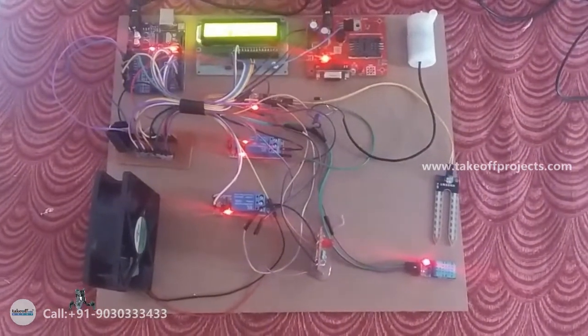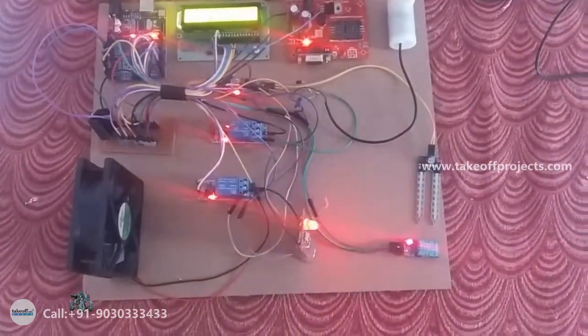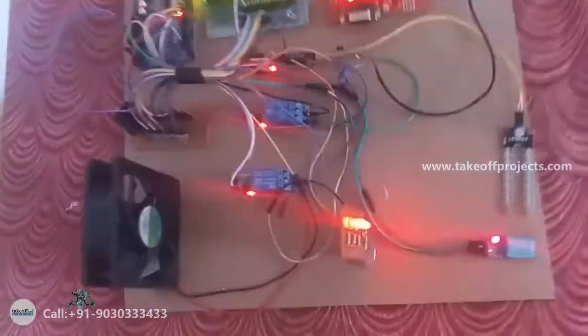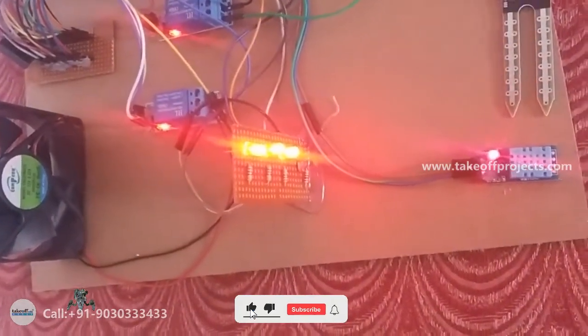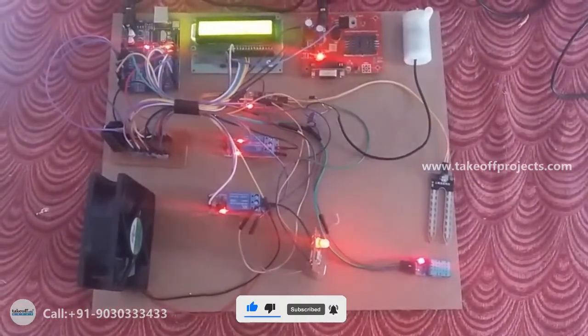When the soil is dry, the soil moisture sensor will detect it and turn on the motor. If the temperature is high, the fan will turn on. If the LDR is in the dark, the LED will turn on. It will also upload data to the IoT platform.